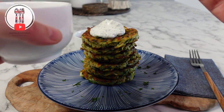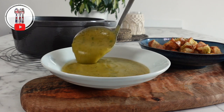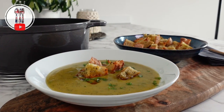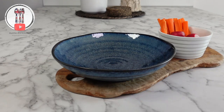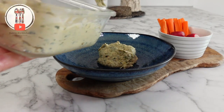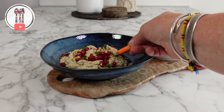In the first part of the video we're going to make some delicious crispy zucchini fritters that are great to serve for a light lunch. Then in the second part we will make some wonderful zucchini soup topped with homemade chili oil and garlic croutons. Then in the final part we're going to make some zucchini dip, which is packed with flavour and great to serve at a barbecue. So let's get started.